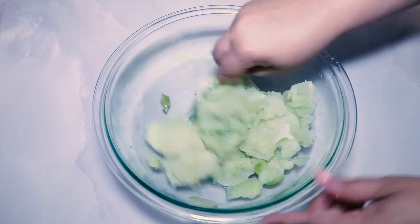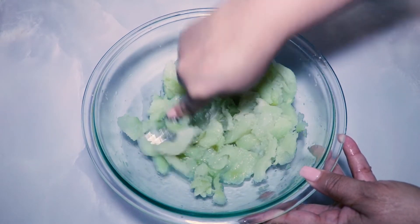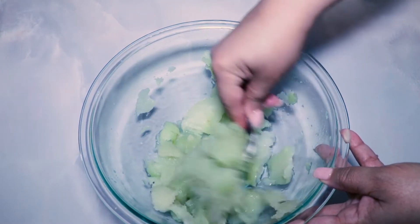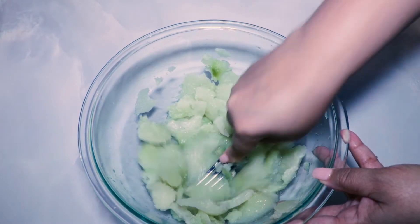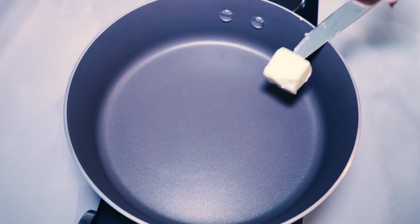Once the meat is separated from the skin, use a fork, pastry cutter, or potato masher to break up the mirliton. You're not trying to turn it into mush, but you do want to break it down enough that you don't have large chunks in your dressing. Set it aside and let's start cooking.